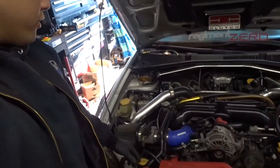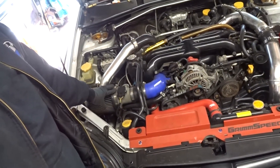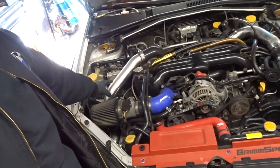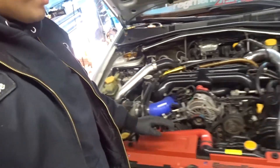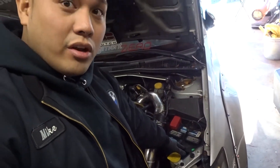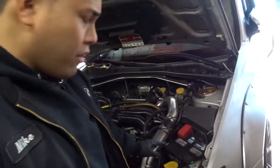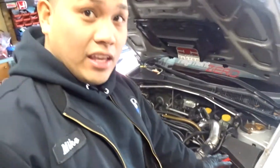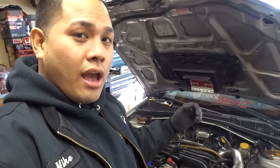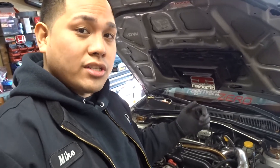Now that the engine is up to normal operating temperature, for this particular vehicle I'm going to have to remove the MAF sensor housing, the air filter and its bracket, and probably take off these charge pipes. I'm also going to have to remove the battery to access the spark plugs on the driver side for USDM vehicles. Once we gain access to the coil packs and spark plugs, go ahead and remove those and then we can begin our compression test.